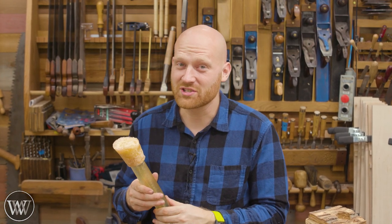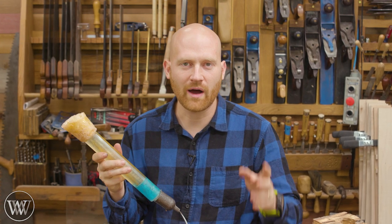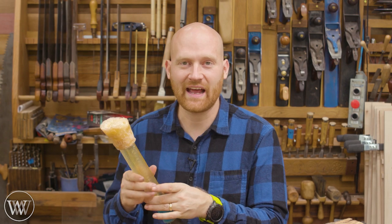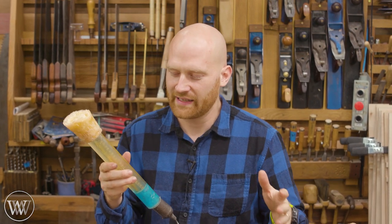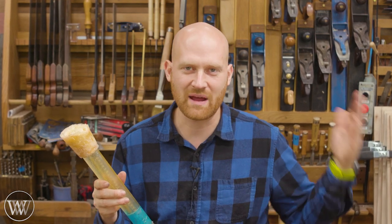Hey y'all, I'm James Wright and welcome to the shop. Today we are making a prop for a video. Now if you don't know, Luke, the videographer behind the camera, he runs Fusion Videos and it's another YouTube channel. He asked me to make a prop for one of his videos and said, the world is your oyster, make a prop.